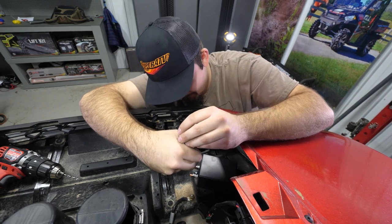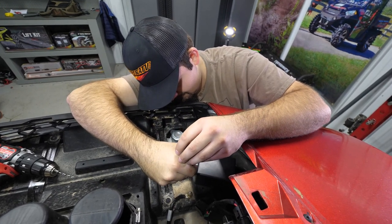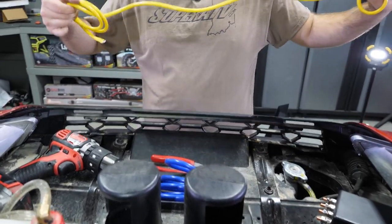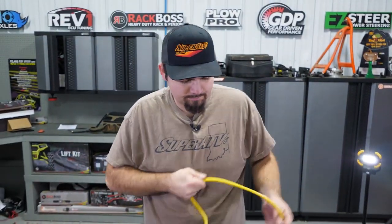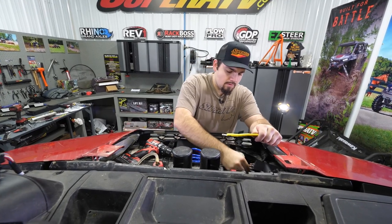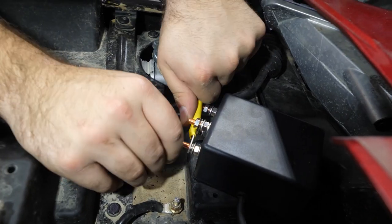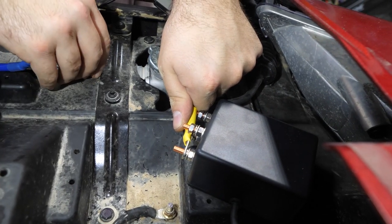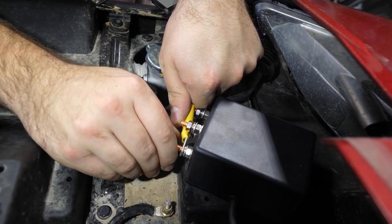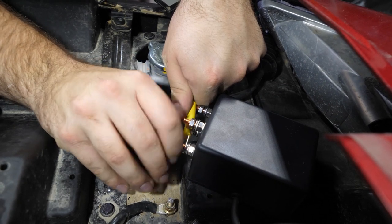Once you have your hardware fully tightened, it'll be time to start running our wires to our winch. Go ahead and grab our yellow wire as well as our blue wire. What I'm going to do is undo the stud on my solenoid here — this is just for mocking up purposes. We're not going to fully tighten anything yet. I'll slide the stud on and throw the nut on there just so it doesn't come off, and we're going to gauge the distance from our solenoid to our winch.